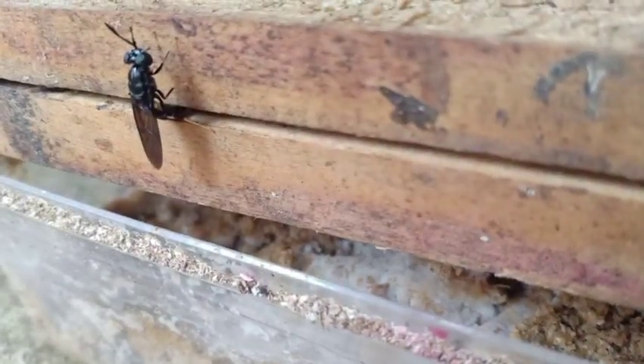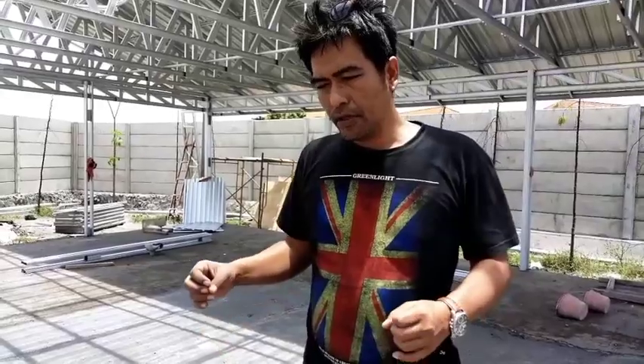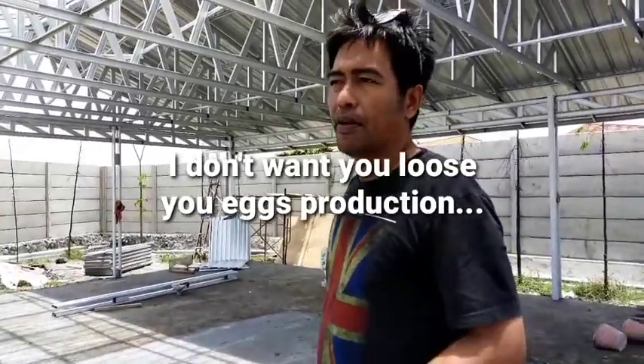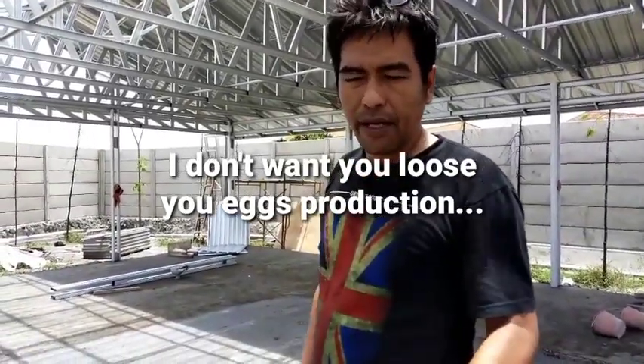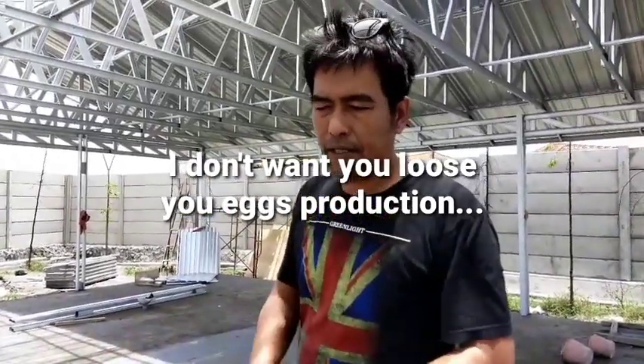We need to arrange it so that the only smell coming in is from the attractant, so the millions of flies here will focus on the attractant box and wood we have prepared on the floor. Any other smell coming from outside will distract the females and cause them to lay eggs in the wrong place. This is very important to prevent low egg production due to eggs spreading outside the attractant area.